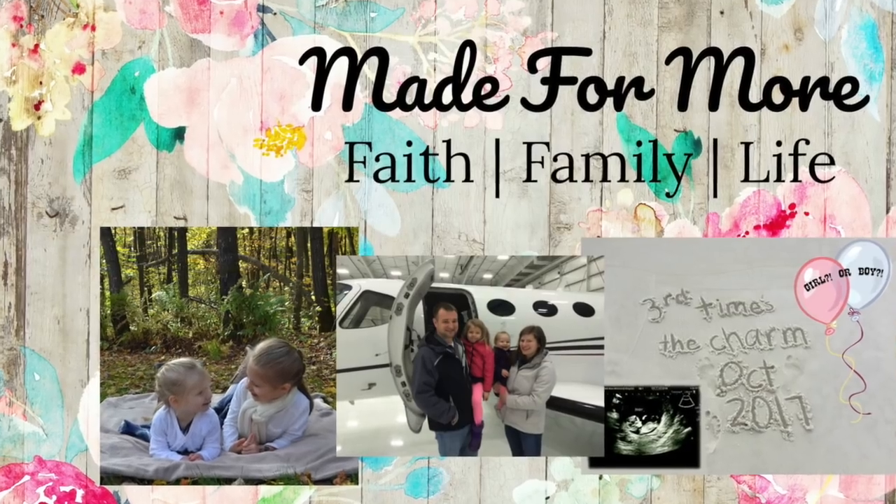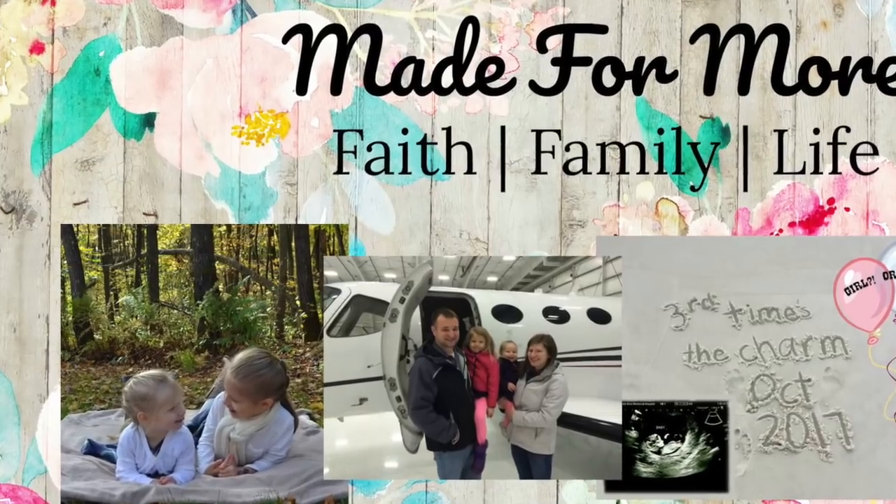Hey y'all, it's Lindsay, and today I am participating in a Muffin in a Mug collaboration.